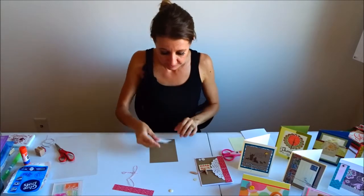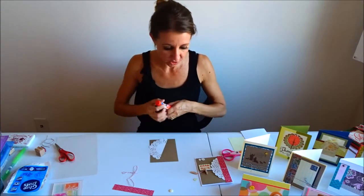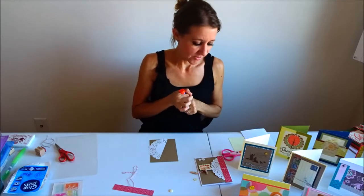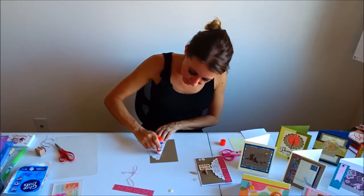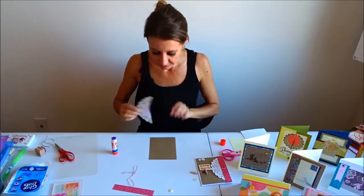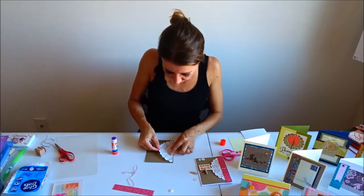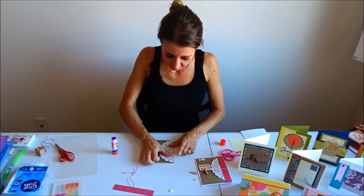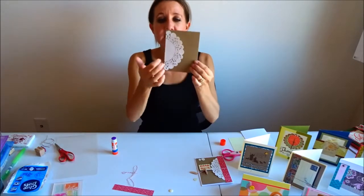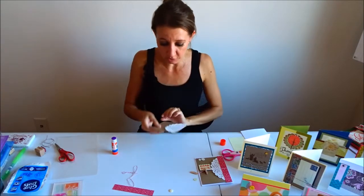I'm going to use my Elmer's glue stick and glue just the solid area of the doily onto the card. The reason I did that is I kind of like the look of these little scalloped edges not being flat — I like them being loose and sticking up. If you want to tack them down, feel free, but I'm just going to adhere the center and leave the scalloped pieces free and loose.